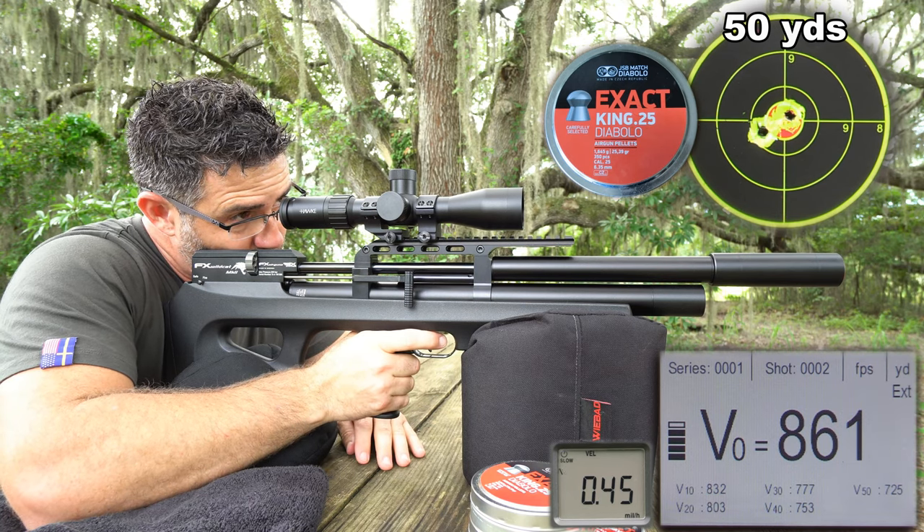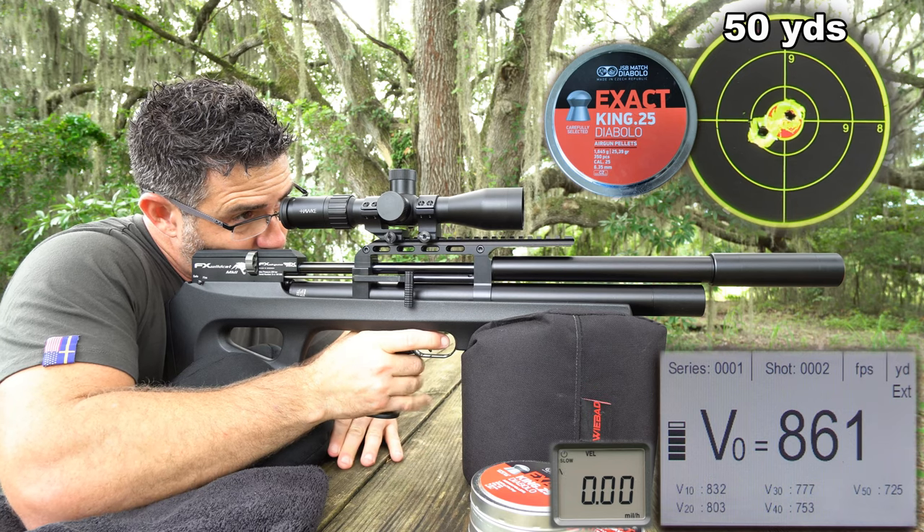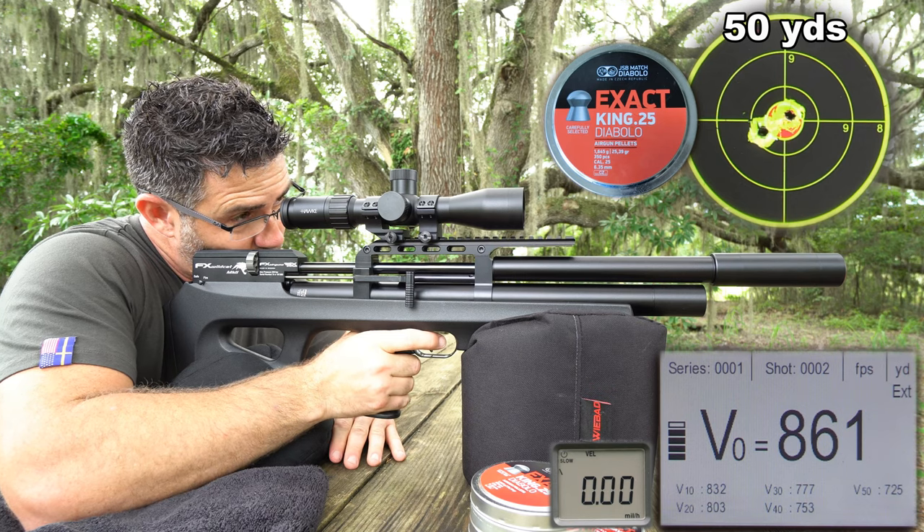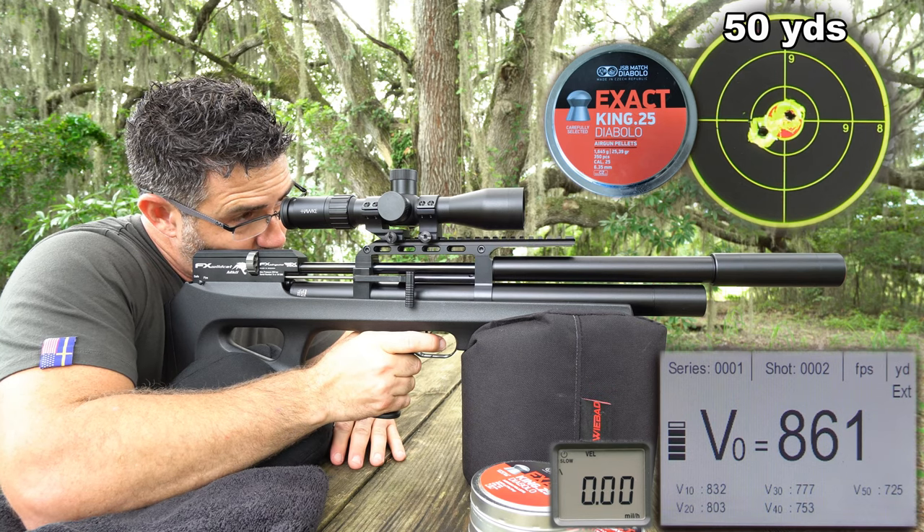Narrow, light, short, and powerful are the perfect recipe for being challenging to shoot from the bag. But I assure you, this barrel and shooting system could not be more true. Sub-1-inch 100-yard groups are easy, making the Wildcat Compact an elite hunter.